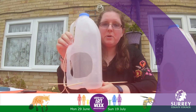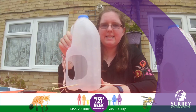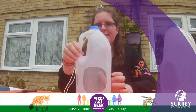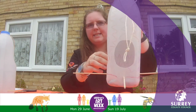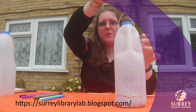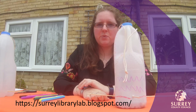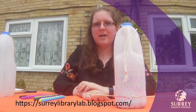If you want to decorate it, you can — if you've got some nice colouring pens or maybe some paints, you might want to decorate your bird feeder. Then all you need to do is add some bird seed like I've done in this one. You can see there's some bird seed inside and then it's ready to hang up. If you go to the Surrey Library Lab blog there's a bird watching sheet you can download to help you spot some common garden birds in your gardens or in parks.